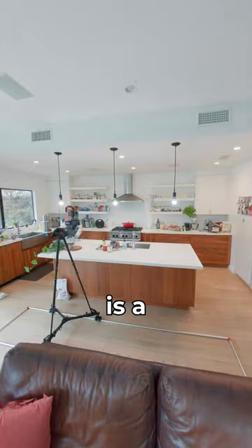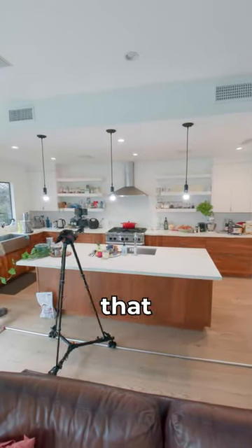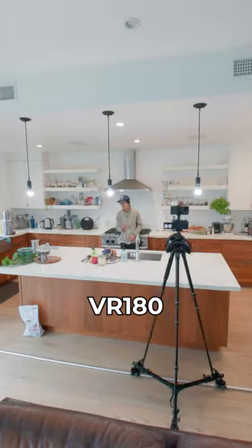This is a U9Z MT-59. It's a brand new tripod system that's designed for VR180 filmmaking.